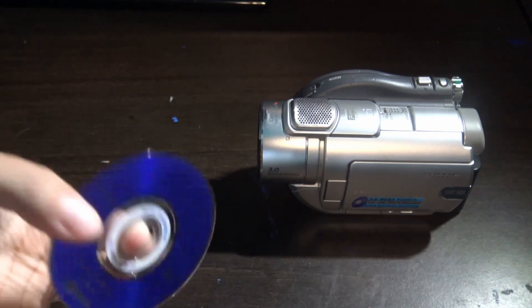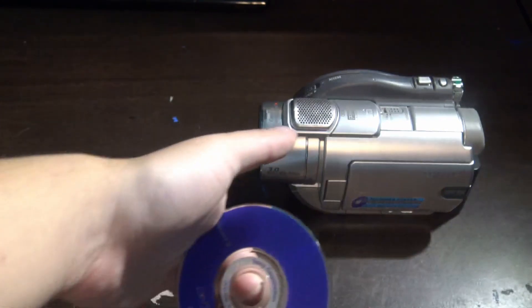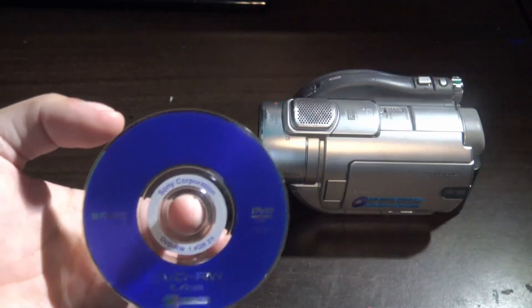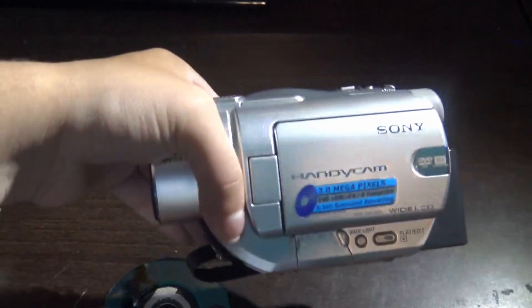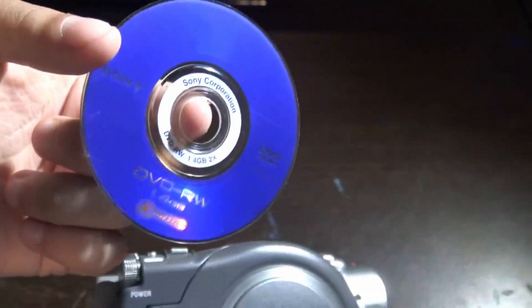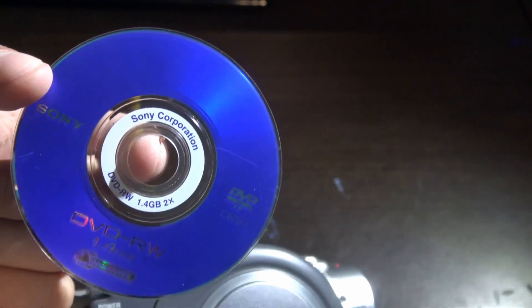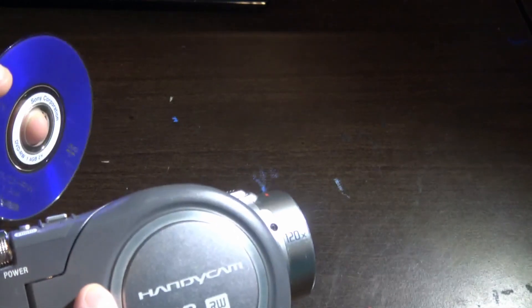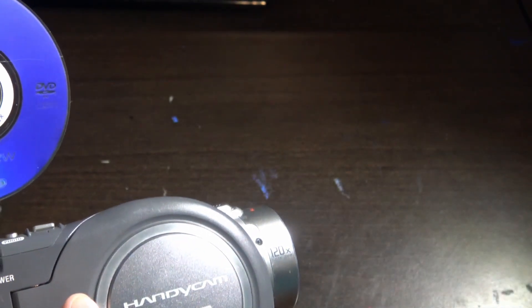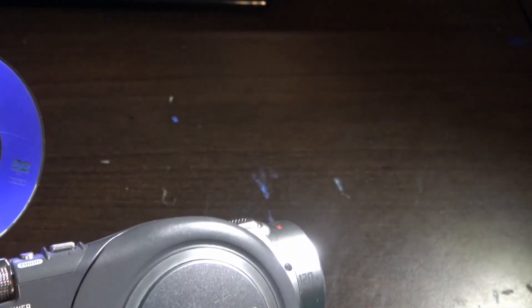I'm going to be showing you how you can read this Sony DVD RW 1.4GB disc from your Sony camcorder on your computer. This camera takes these types of discs, which are Sony DVD RW 1.4GB. This method does not work if you have a DVD tape — that method is different if you want to connect the DVD tape to your computer from your camera.